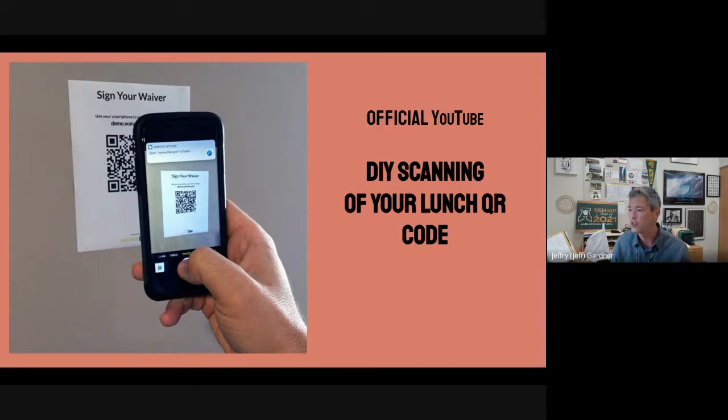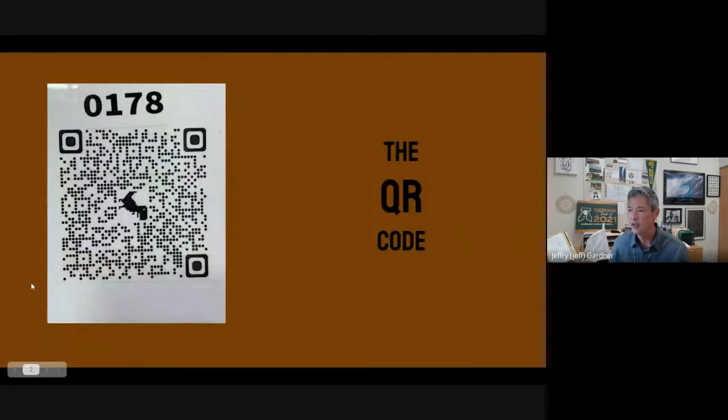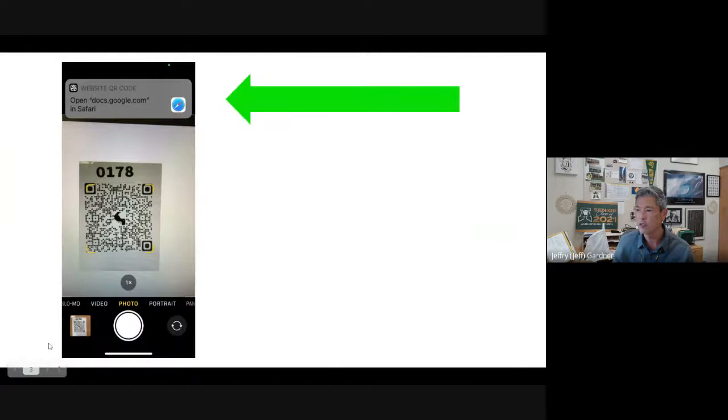Let's get to the contact tracing piece — making sure we're scanning our QR code. I'm going to flip to the next screen, which shows a typical QR code. If I'm going to sit at an area, whether in a hallway or at a table, I turn on my camera app. You can see me with the camera as I frame up that QR code. This is actually a picture off my phone showing a QR code being scanned with the camera app.